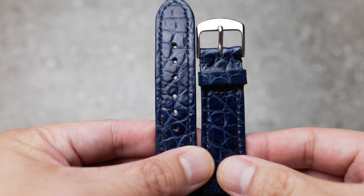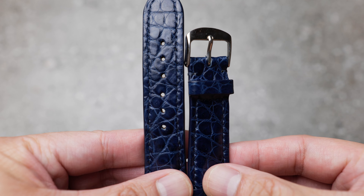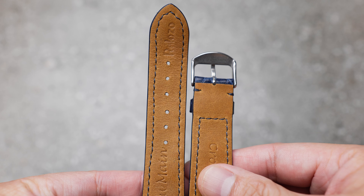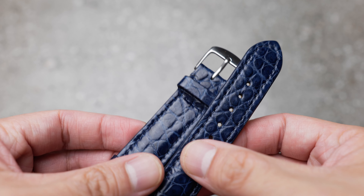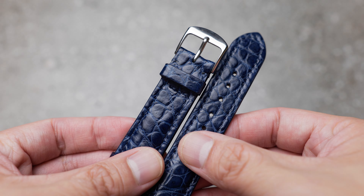Overall, the strap isn't bad but competition is a bit stiff at this price point. I would consider them if you want a crocodile strap and are on a very tight budget. However, other strap makers offer fully custom ones for not much more and have better attention to detail. As always, like, subscribe, and leave comments below if you have any questions — I'll see you on my next review.